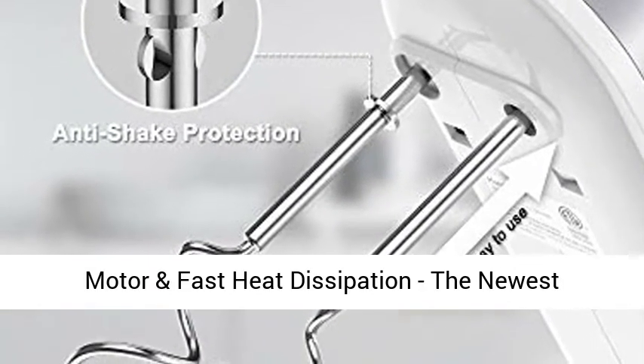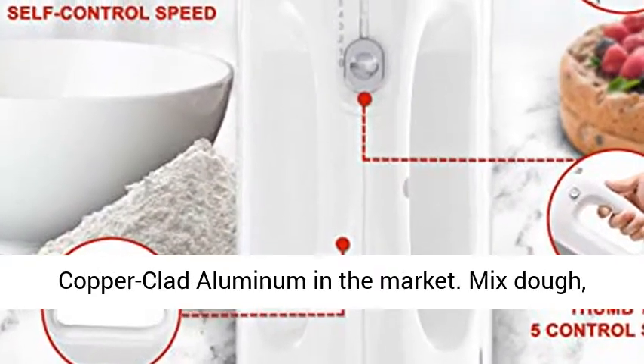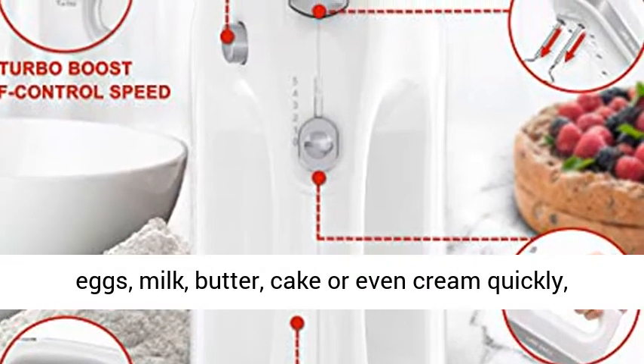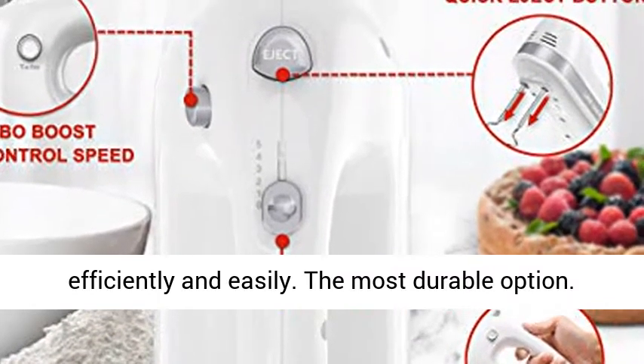The 400W powerful motor features fast heat dissipation. The newest upgrade uses an all pure copper motor, differing from the copper-clad aluminum found on the market. It mixes dough, eggs, milk, butter, cake, or even cream quickly, efficiently, and easily. The most durable option available.